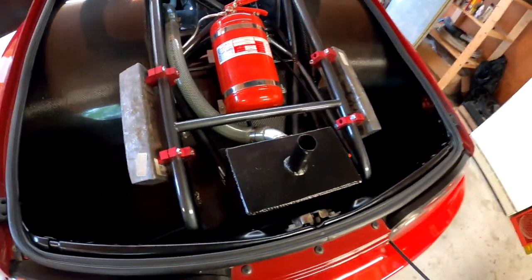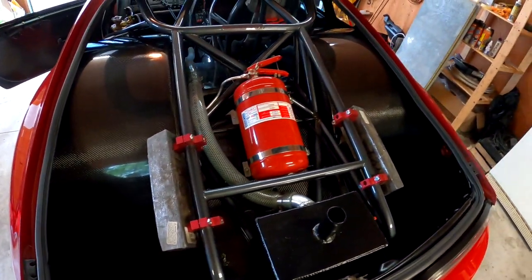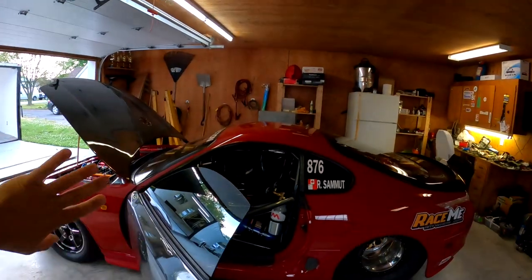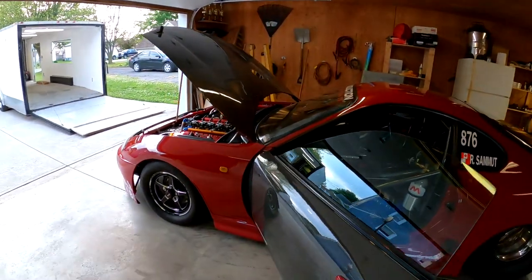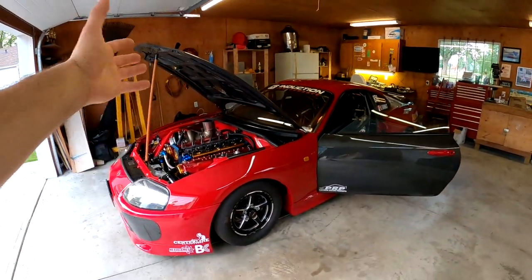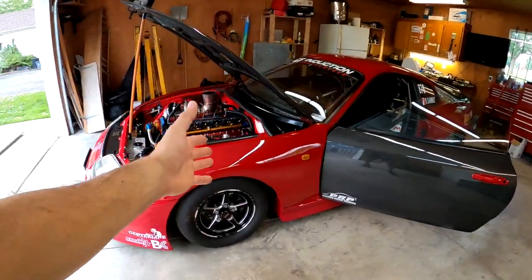And there's your catch can there. Thank you to Centerline. While we're here, I also had to add some ballast weight. You're probably wondering why we took all this weight out and we're putting weight back in — there's a purpose.